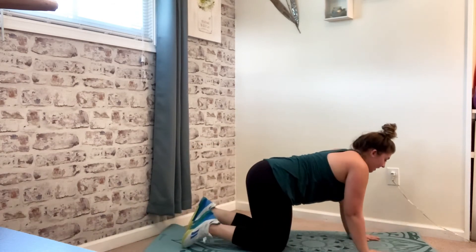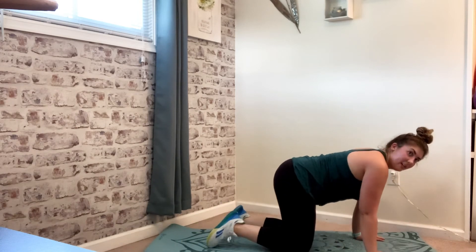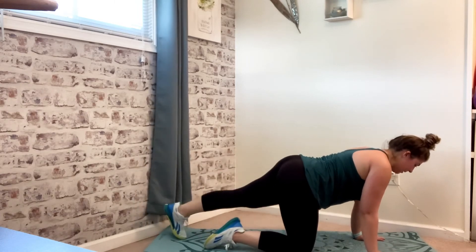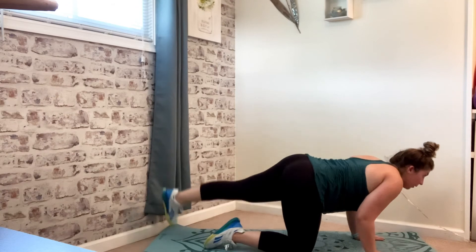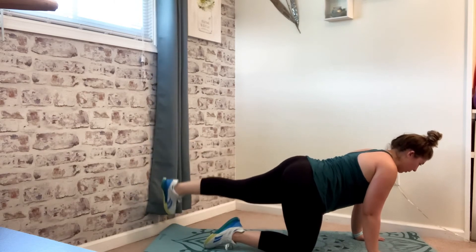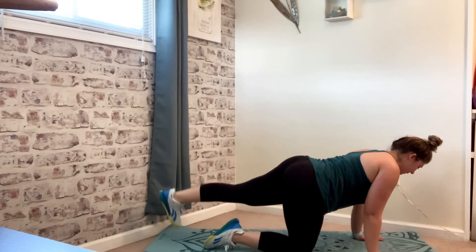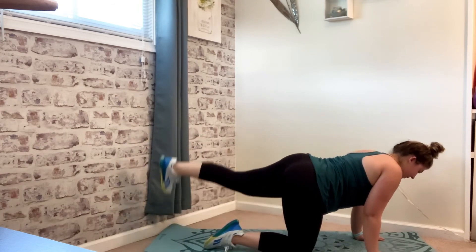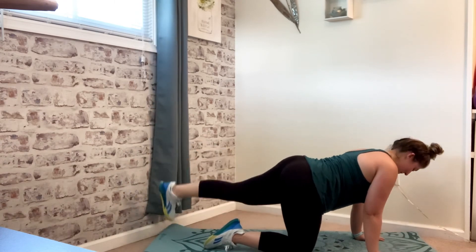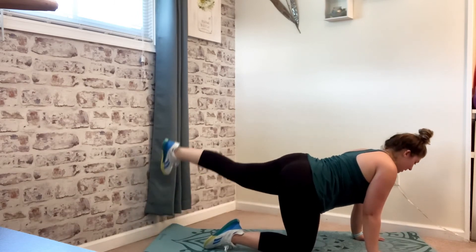Every time you put that foot down, we shouldn't be slamming it — it should be with control and a lot of push into that cheek. This is your last time on this one, then we have one more 30-second piece. Three, two — flip on over, all fours. Left leg straight — this is your last 30 seconds. Square it up, left leg long, and go. We don't want a huge back arch — we're just trying to make a little bubble out of that cheek. Heart rate starts to come down in this circuit. Three, two, one.